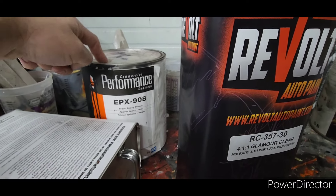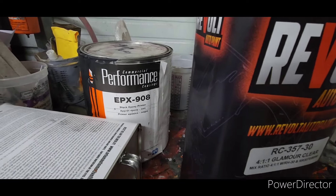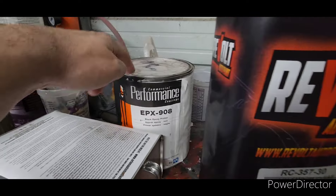EPX Commercial is cheaper than the body shop epoxy they sell at the same store. Look this stuff up — it's good stuff.